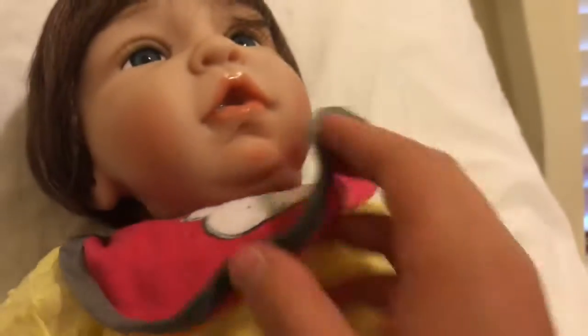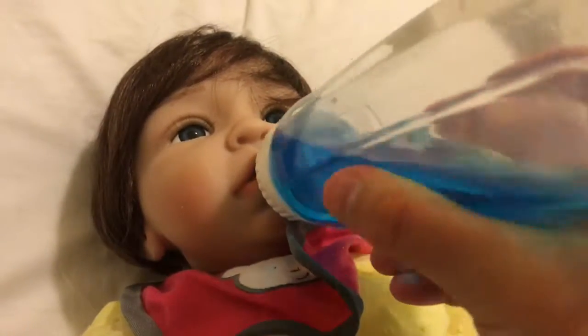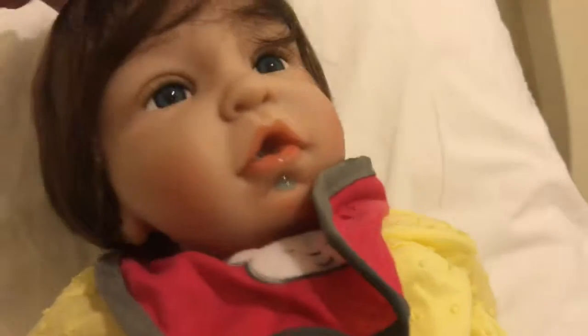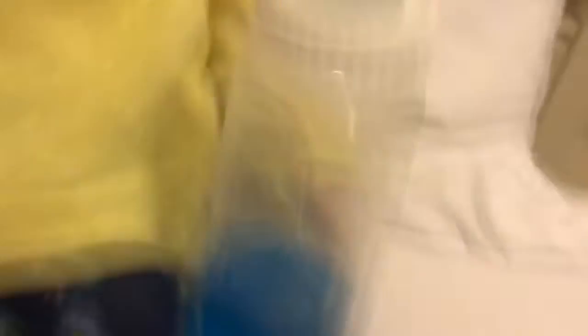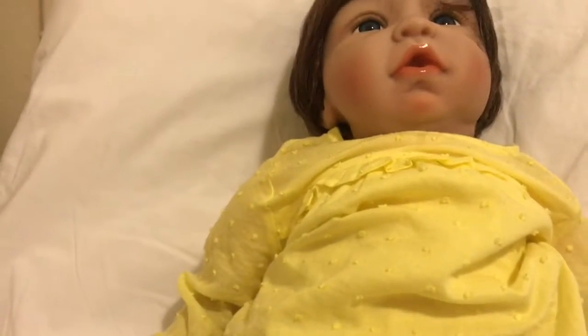She doesn't want to drink it — she's spitting it out, so that means she's almost done. Yeah, she's done. I'll go get some to clean her up. I got the mess off of her, now I need to put the cap on the bottle. I'll make her new juice later but for now I'll leave that. Here's her bib — there's a little blue down there — that's the mess she made.